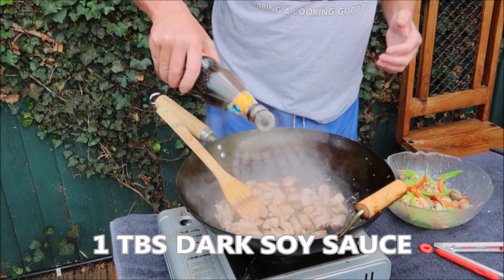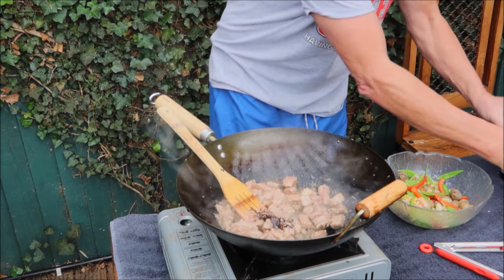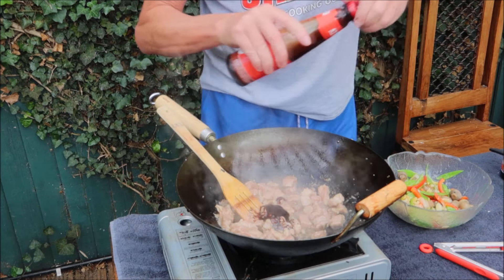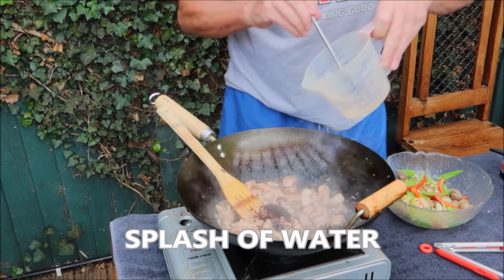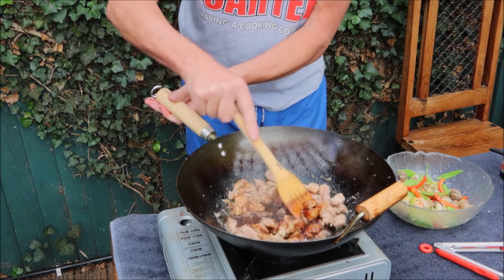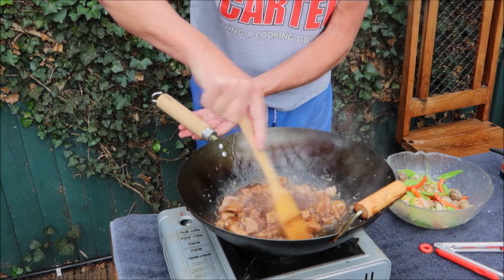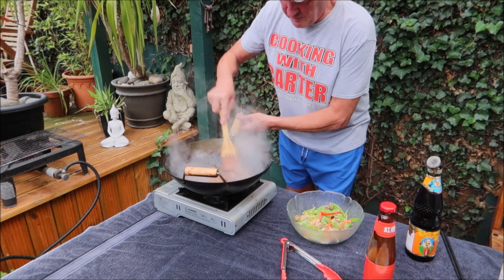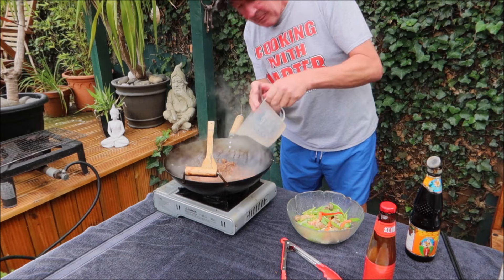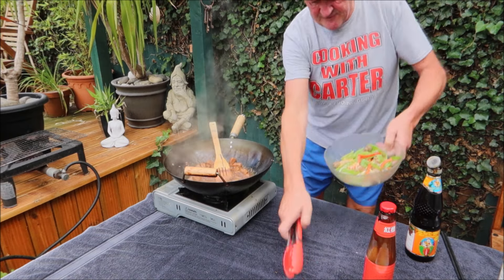Now add some dark soy sauce for colour, some oyster sauce for flavour, and some more water. Mix it in. That's thickening up nicely — maybe just a little bit more water. Like that, and now let's add some vegetables.